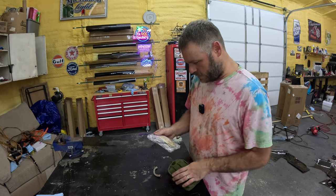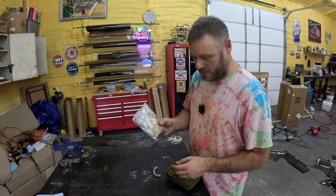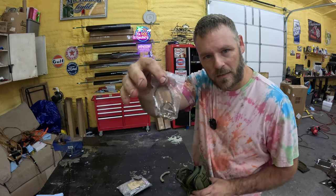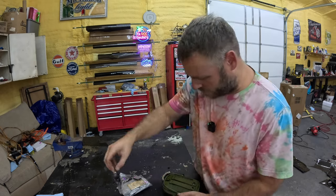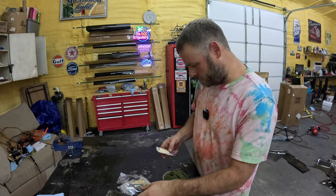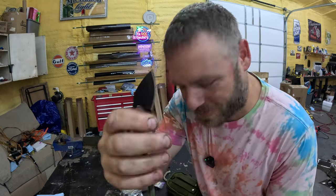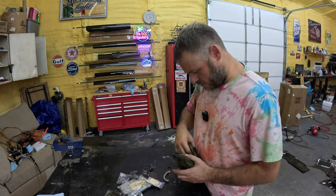We got some jute, got some magnesium, solar blanket, waterproof match, a cable saw. I guess this is more like a survival kit. Got a fire rod, little multi-use tool, matches, got a little mini knife. I guess that's it. I like the little pouch it comes in.